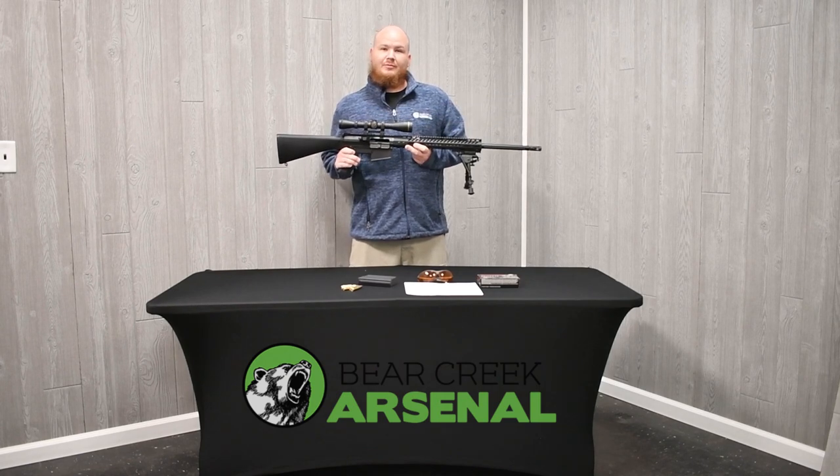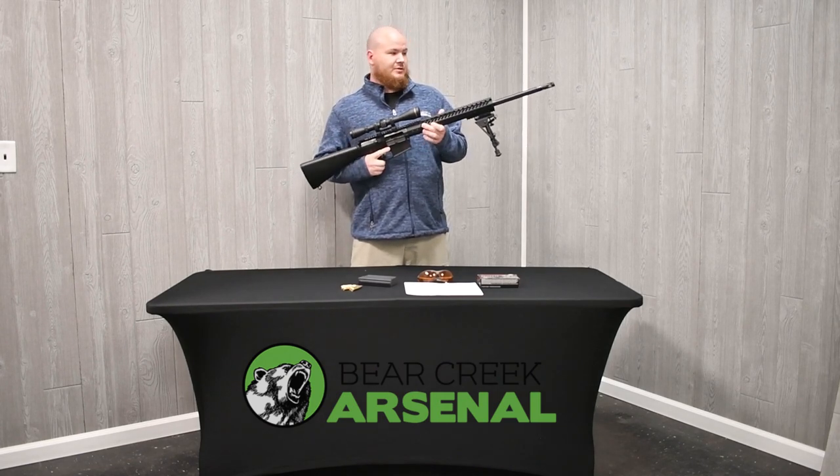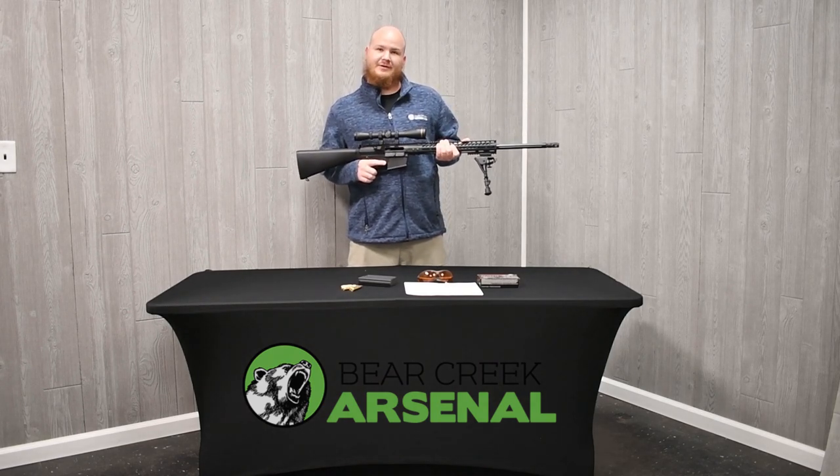This will reflect great on your DPMS Gen 1 lower design. So if you don't have a Berry Creek Arsenal lower, you're not all lost — you can use other manufacturers as well.